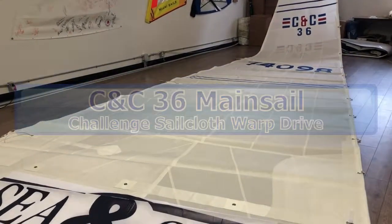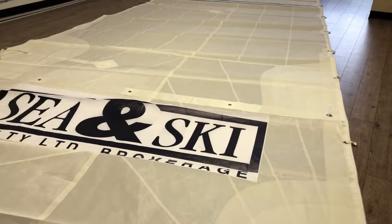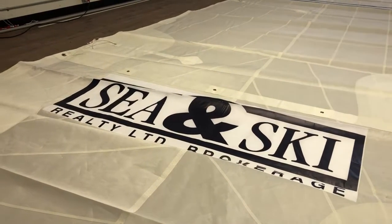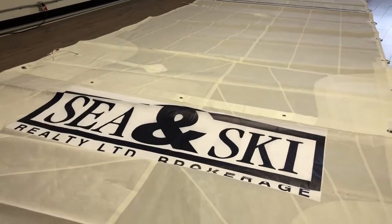Before I get started — if you have a business and you own a boat, why not use your sail as a billboard? As you can see, we have Seeing Sky Realty on here, combining two of my favorite activities: sailing and skiing.